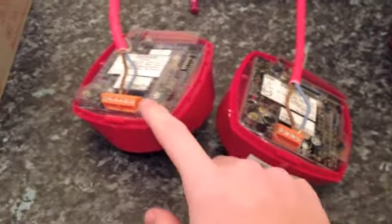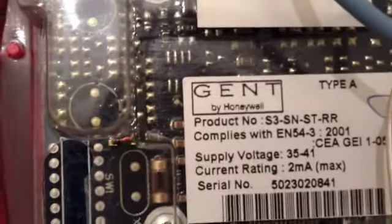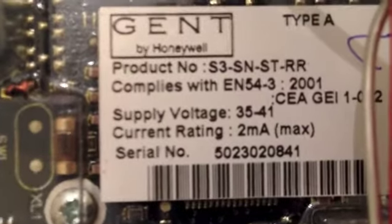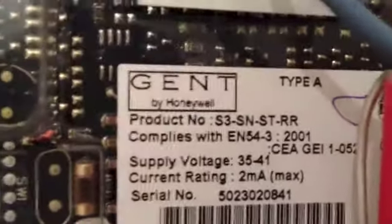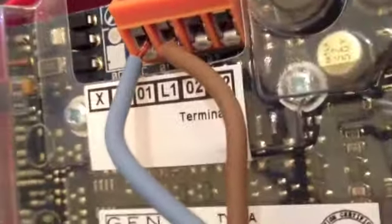Just looking at them you're going to think they're exactly the same, but they're not. I'll flip them both over. You may notice straight away that one of them's got less terminals than the other. This is the addressable one. You see it's got the product code of S3-SN and then a load of other stuff. That shows that it's an addressable sounder. The supply voltage is between 35 and 41 volts, which is also a giveaway that this is an addressable sounder. And the fact that the terminals say L1, O1, L2 and O2 — that shows that it's an addressable sounder.